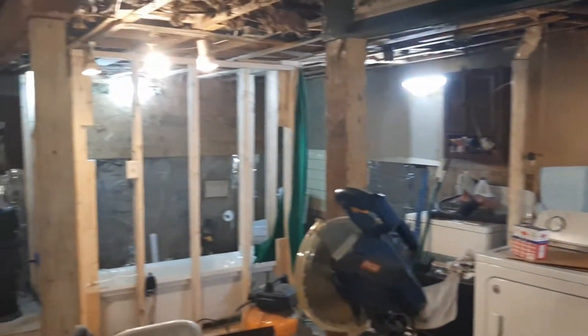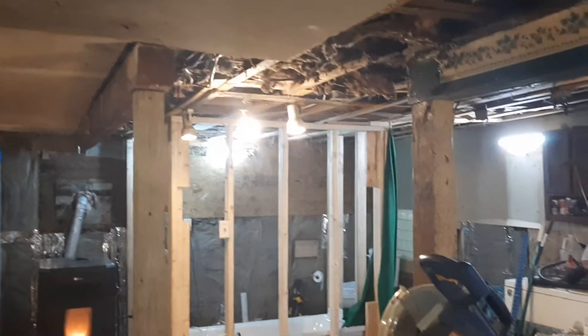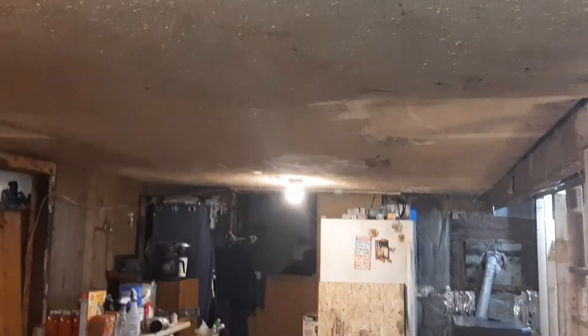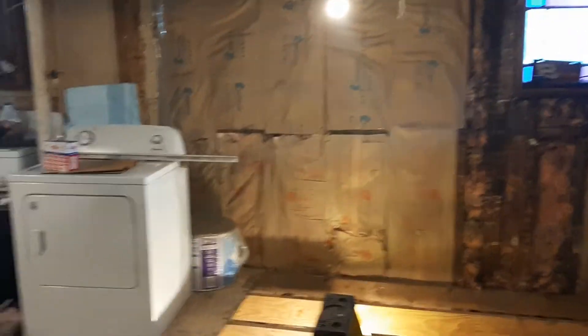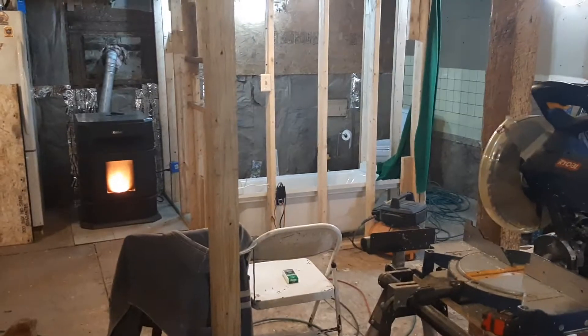I've got my sheetrock coming here right off so I can redo the ceilings and the walls with sheetrock, and then I've got to rip these ceilings down and put new ceilings on this side. A little more insulating to do right there, but right now today I'm focusing on hooking up the new shower tub.